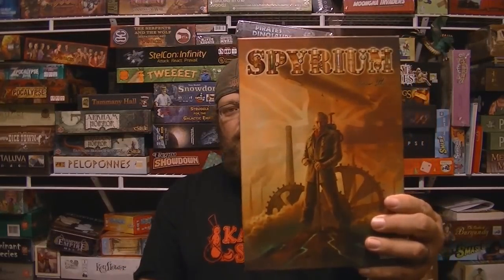Hey everybody, it's me, it's Undead Viking, coming to you with another video review. The game I'm reviewing today is Spyrium, by William Attia, who, if you're up to date on the designer board game world, he is the guy that designed Caylus all those years ago. And I'll say flat out, I'm not a huge fan of Caylus.